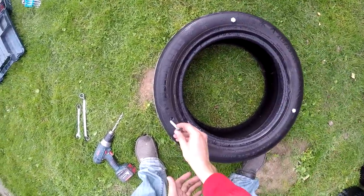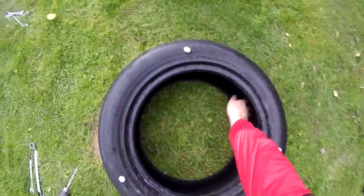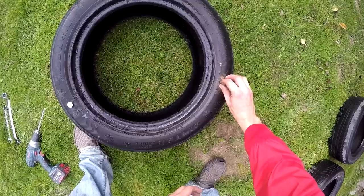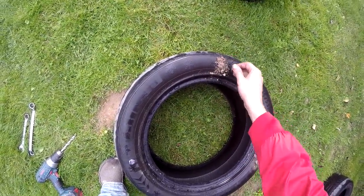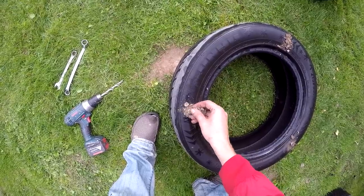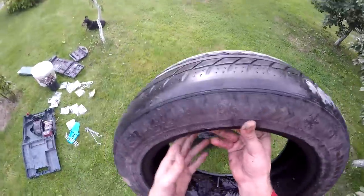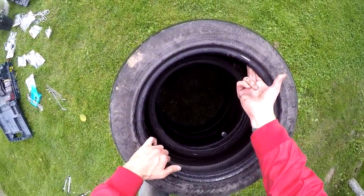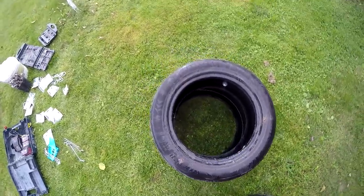Now I'm going to show you how to mark the places where we have to drill the holes. I just wet the top of the bolts a little bit, and then we put this tire exactly in the center of another tire — and there it is, that tire was wet too.